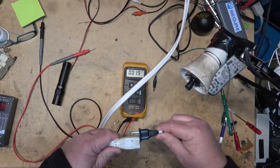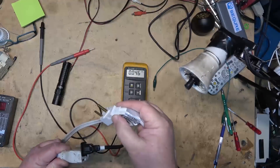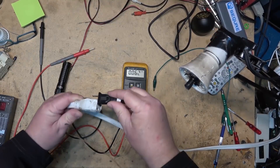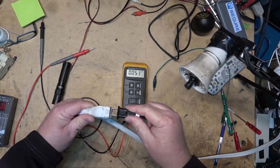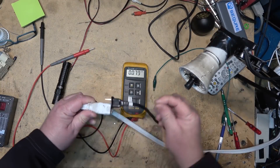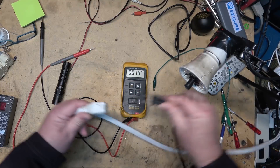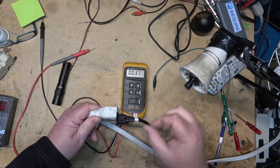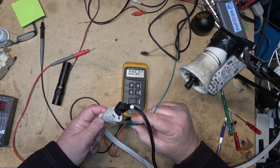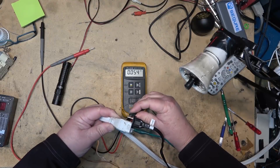Now I'll take the same plug and plug it into the isolation transformer. If I plug the cord in directly I've got light. But if I plug it into the hot side — nothing. If I plug it into the neutral side — nothing. And because the ground is isolated, even if I connect the ground here, I have nothing.